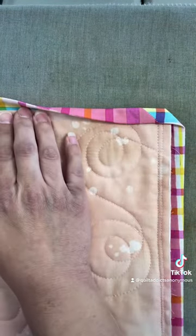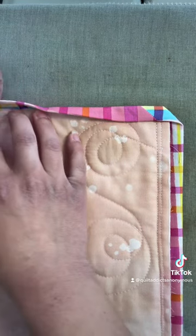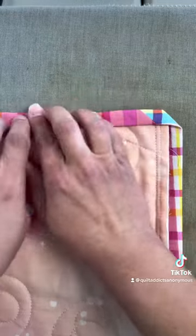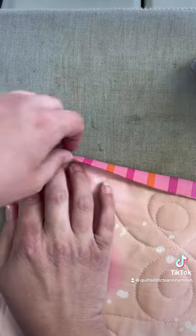Take a little extra time on the corners, as that can take a little bit of time to get going. Then you're just going to work your way down maybe four or five inches at a time. You're going to fold that binding over so that you've got the edge of the quilt all the way to the fold of that binding, and press.